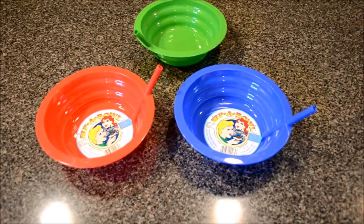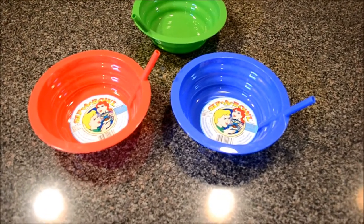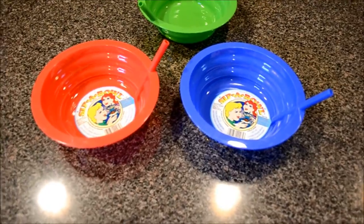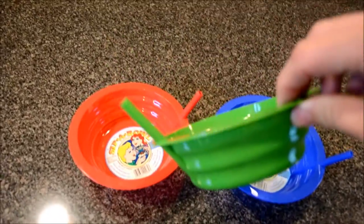Yesterday I got these awesome bowls called the Sippa Bowl. What they are is just a plastic bowl, about the size of a cereal bowl, with these integrated straws.